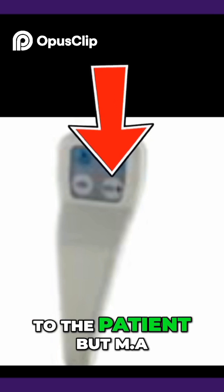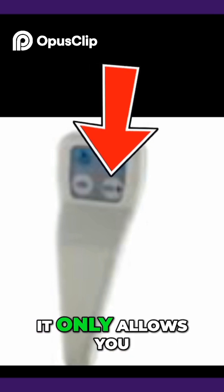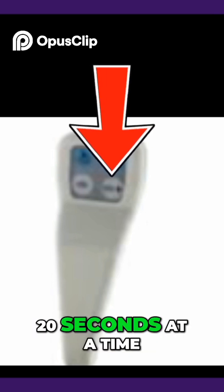This is more dose to the patient, but mA is increased to reduce noise and improve image quality. It only allows you to press this for 20 seconds at a time.